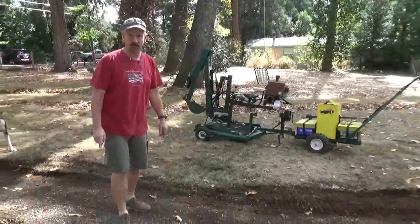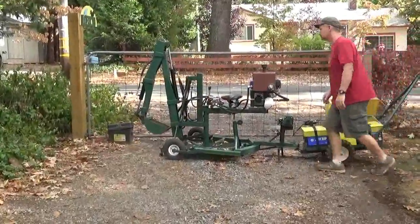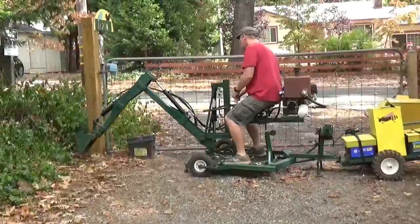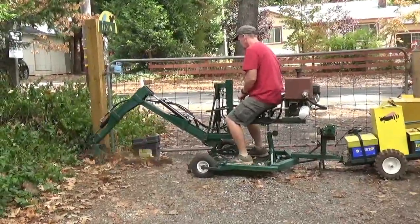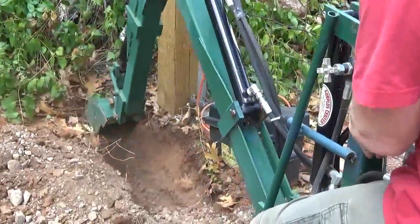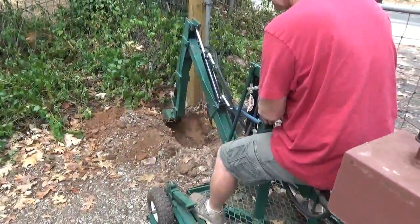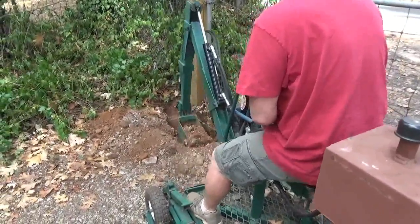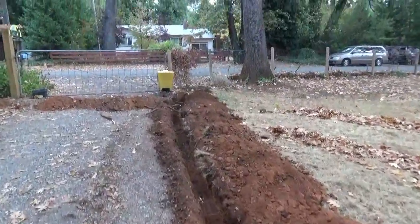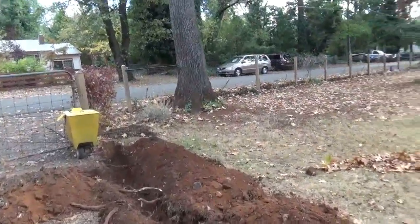We're going to go ahead and get started now. The ground I am digging is about as hard as you will ever run into — this is a packed driveway just before the first rains. The ground is pick-and-shovel hard. But because of the weight of the electric tractor and the design of the backhoe, I am able to dig as well as a small tractor-mounted backhoe.